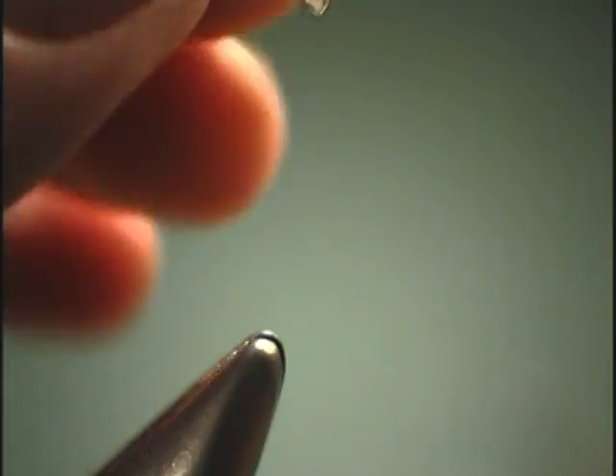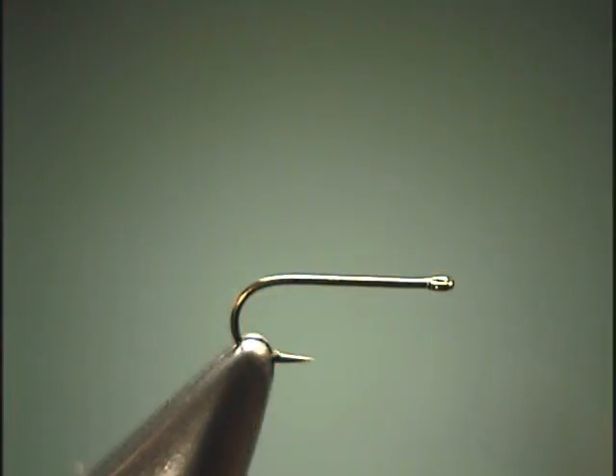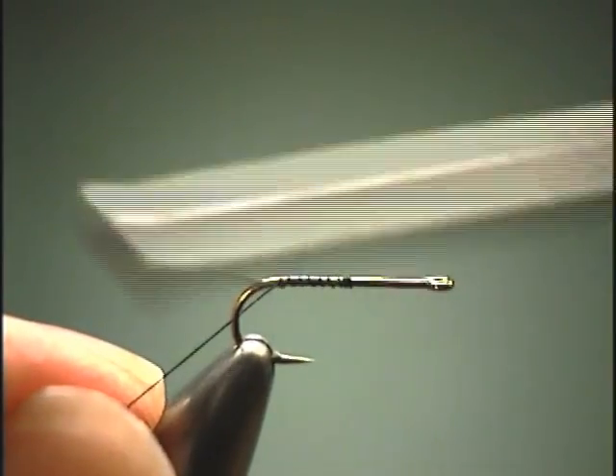Getting started, we'll put in a standard dry fly hook which has a ring eye, then attach our thread and wrap back.